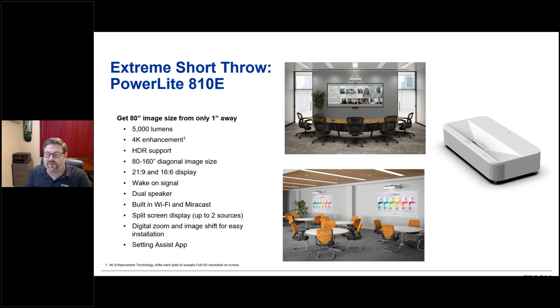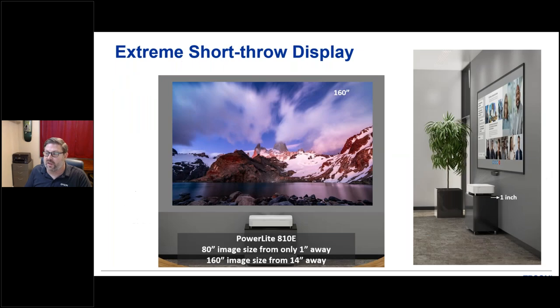One of the newest features, only available on this projector right now, is the Epson setting assist app, which we'll discuss in a moment. As you can see on the right, from just one inch away from the wall, you can get an 80-inch diagonal — very competitive with a standard 75-inch TV, very light and portable. And if you want to double that size to 160 inches, you only have to pull the projector 14 inches away from the wall.